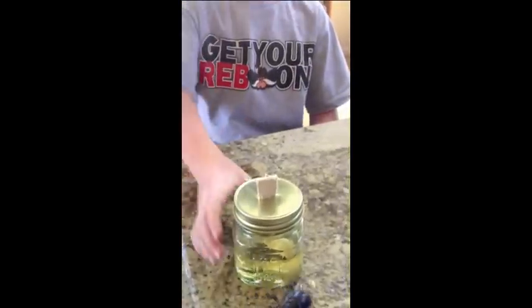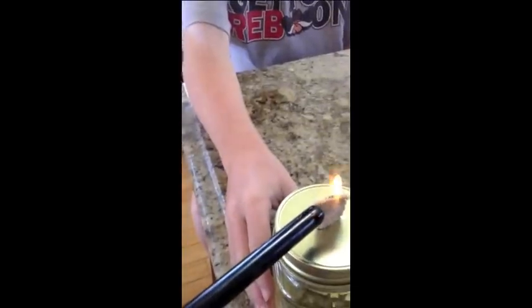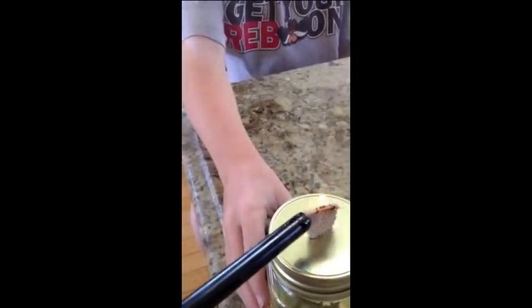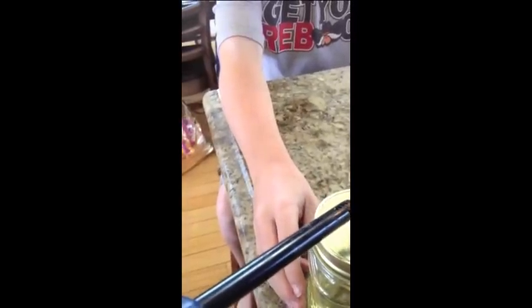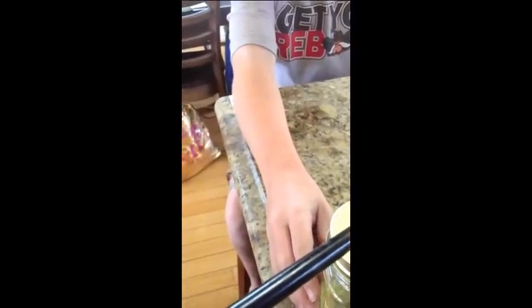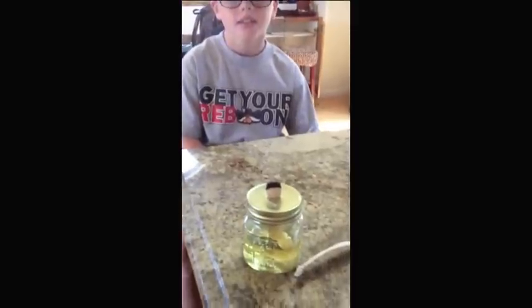Now let's see if this recycled oil candle works. That's my presentation of a recycled oil candle. Thank you for watching.